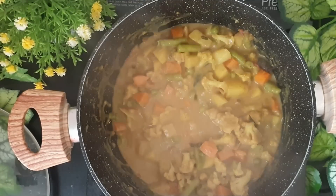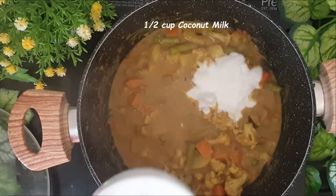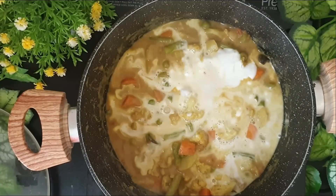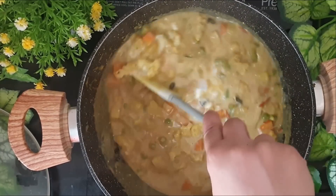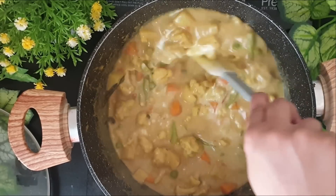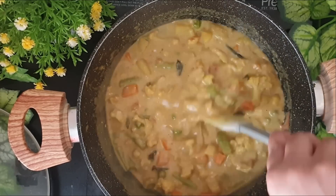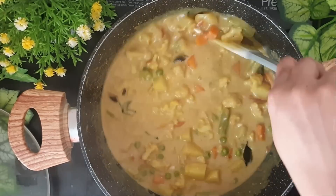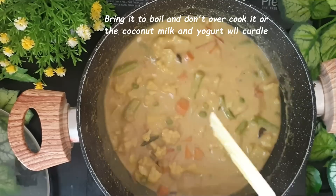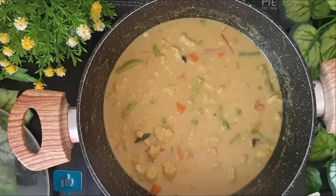Now to this I'll be adding whisked yogurt and coconut milk. I've used canned coconut milk. You can use fresh extracted coconut milk as well. Now I'll give this a quick stir. Add in some sugar — just a little bit of sugar to give it that nice sweet taste. I will not overcook it otherwise the coconut milk and yogurt might curdle, so I'll just bring it to a boil and then remove it off heat.